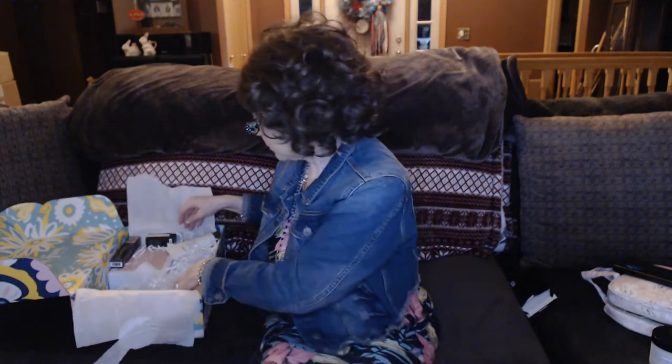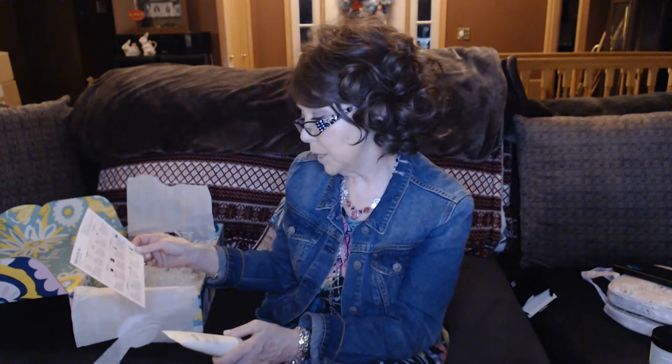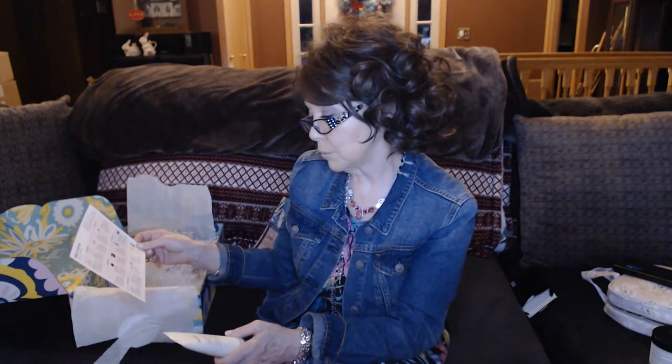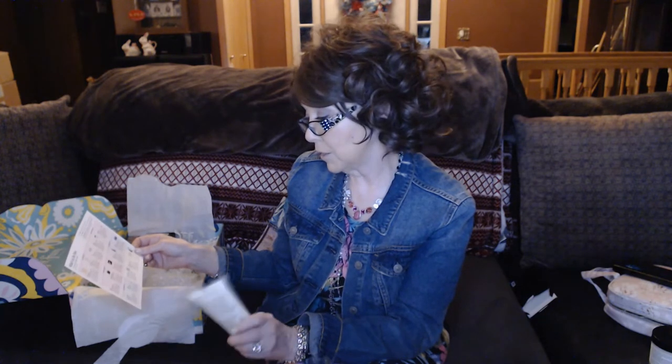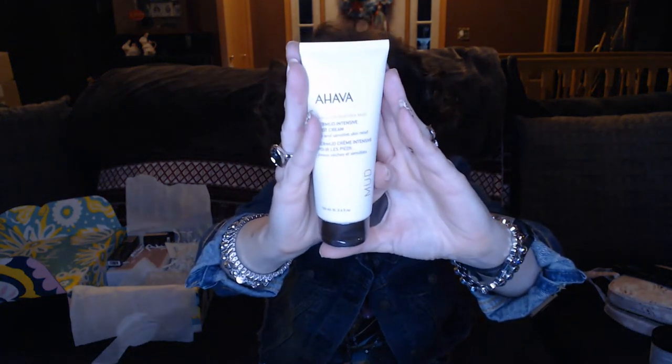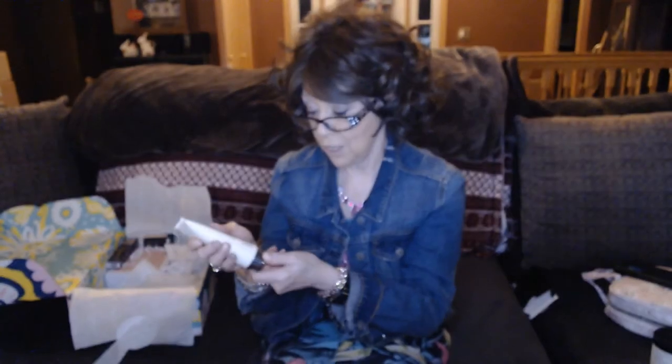And those are the only three things I could customize. So if you were doing this longer, you could have picked the This Works Deep Sleep Pillow Spray, which would have been $29, or the Dermid Intensive Foot Cream. They gave me the foot cream, and this is a $29 value. That should be interesting because I do have some dry, dry heels still from this winter, so that might be something that will help.